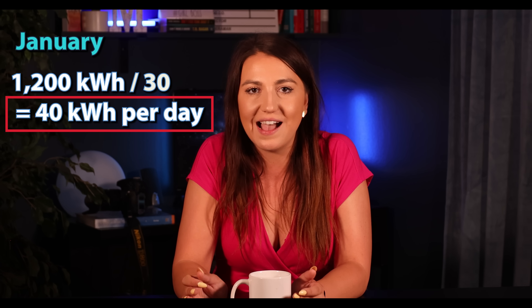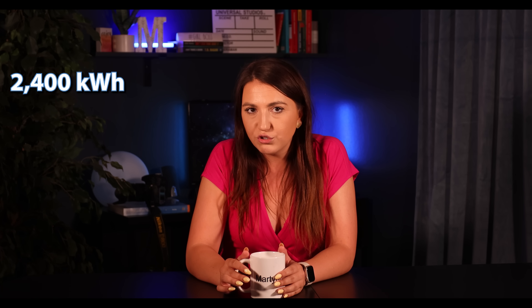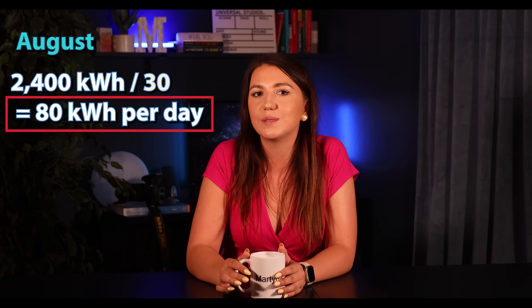For example, if you use 1,200 kilowatt hours in January, divide that by 30 — that equals 40 kilowatt hours per day on average. Then repeat that process for your peak usage period, which for most people in the USA is typically July or August. Let's say you use 2,400 kilowatt hours in August: dividing by 30 gives you 80 kilowatt hours per day. You need to know that number.